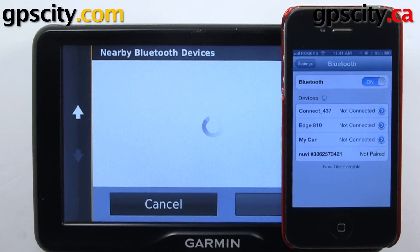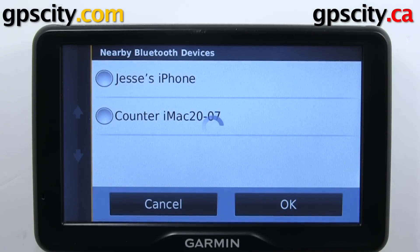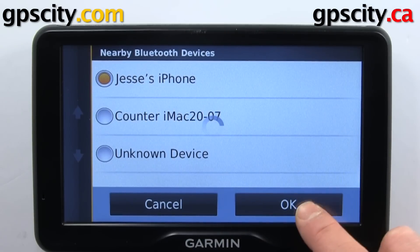Hit OK on the Nuvi 2797, and we'll just wait for them to pair up and see each other. We've got my iPhone here, so we'll select it and go OK.